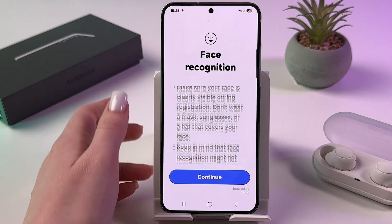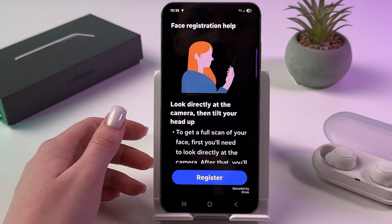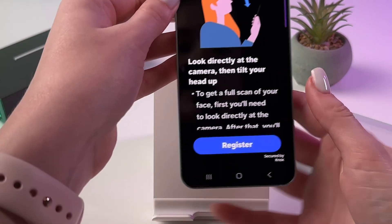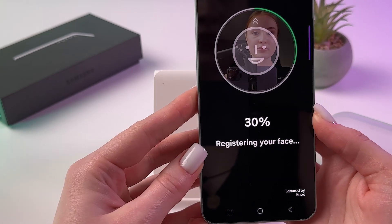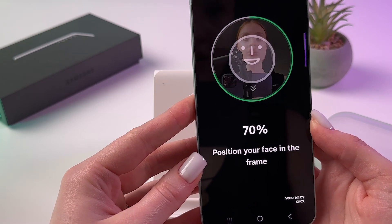Just tap here, and to actually set Face Recognition, tap Continue, look directly at the camera, then tilt your head up, tap Register, position your face in the frame, and then move your head up and down.